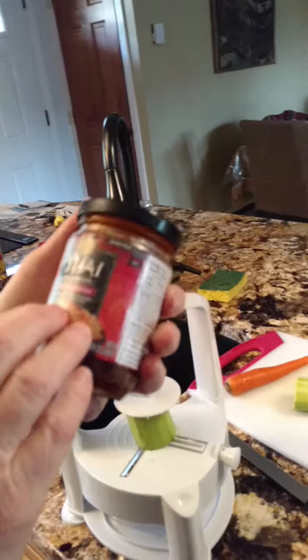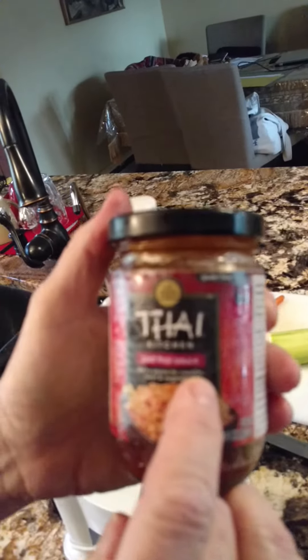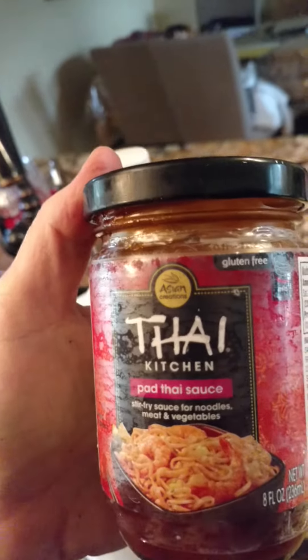And then I have this Thai Kitchen pad Thai sauce. It tastes just like any pad Thai sauce. We're going to put that in.